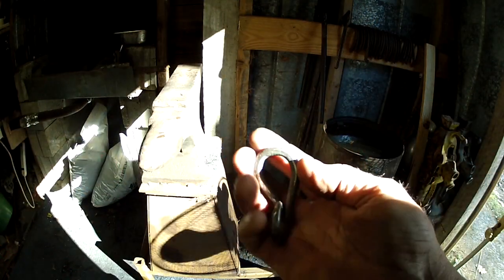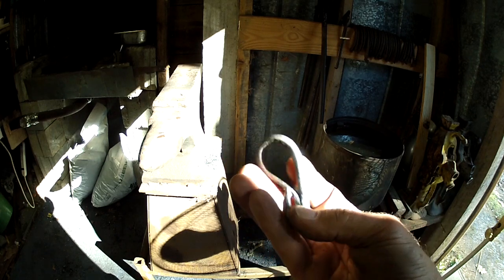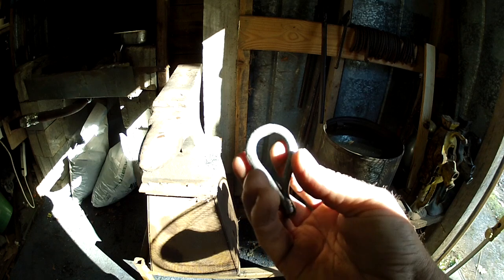All right, you guys, there it is. In this video I'm going to show you how to do this right here — this is a single tree hook.